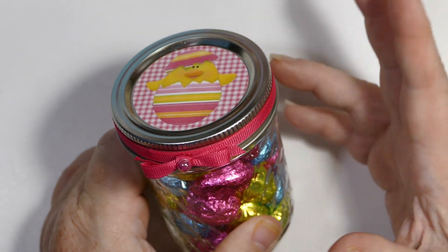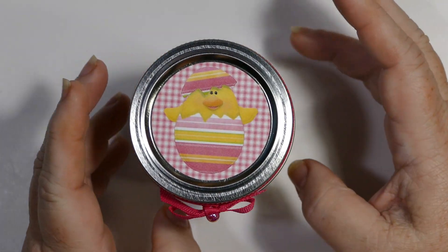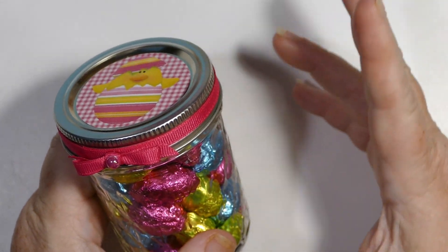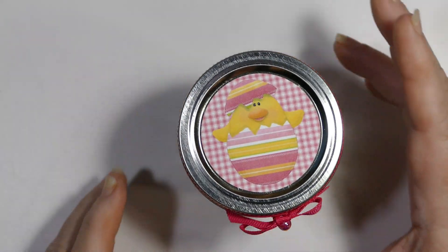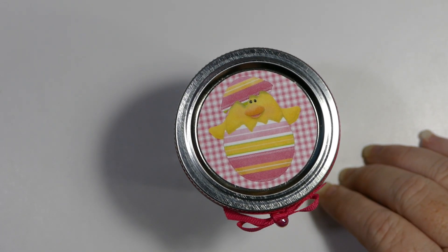You can take it off if they give your jar back and you want to reuse it for another project. It's going to stick and it's not going to come off easily, but you could pull it off if you wanted to and reuse the jar for something else. So it's a really easy project that you can do and share with a lot of people.